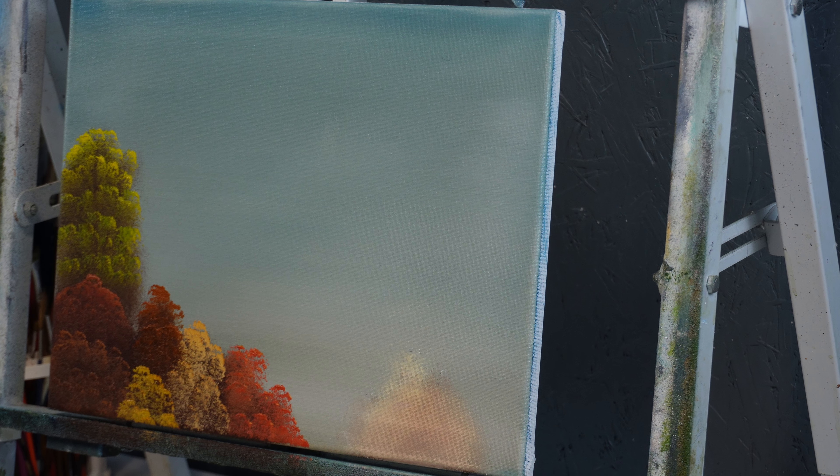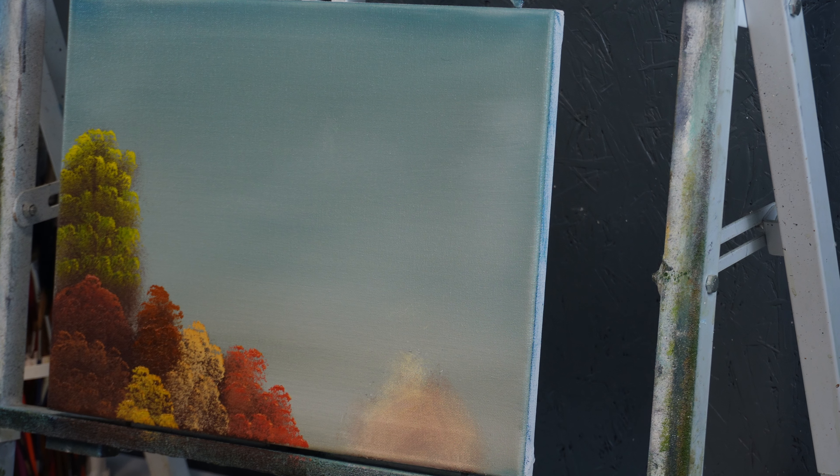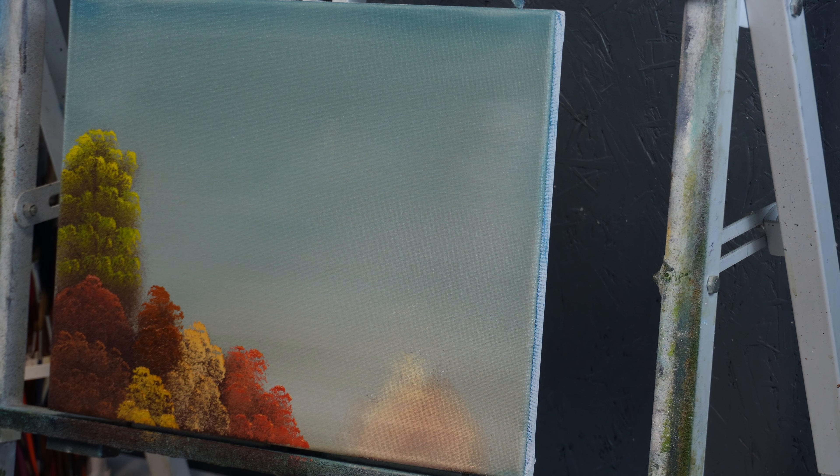The colors I had out for that lesson were listed in that video, but here they are: titanium white, alizarin crimson, dark sienna, sap green, cad yellow, indian yellow, yellow ochre, bright red. I came back and added just a little phthalo blue in case I want to do a lavender color — I don't know that I will, but just in case.